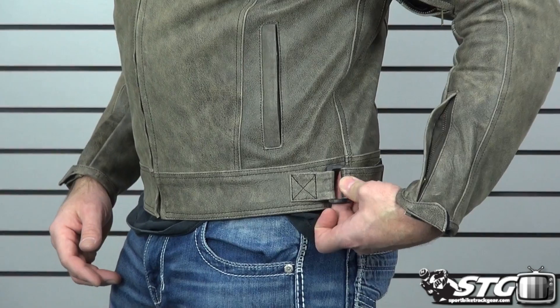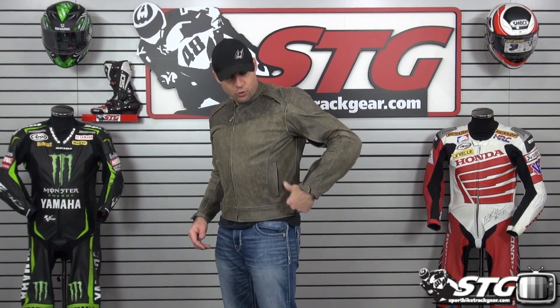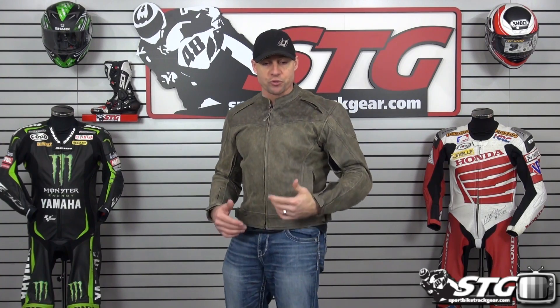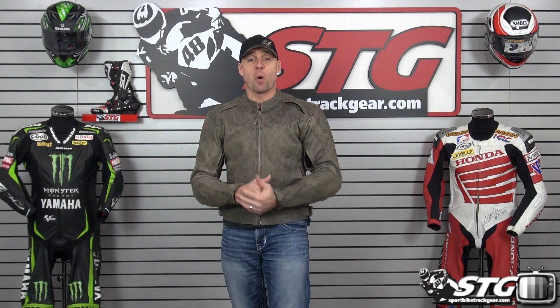Volume adjustment here on the waist is managed with a D-ring, leather, and Velcro. Zippered storage pockets, hand warmer style, both sides of the coat. We have two interior storage pockets on this jacket as well.